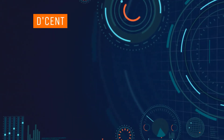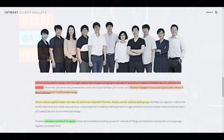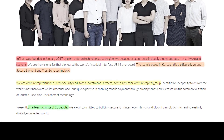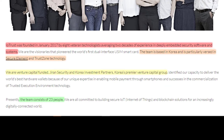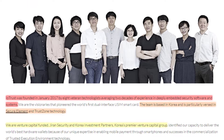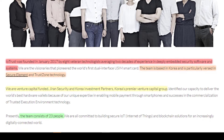Let's get this video started by giving you guys a brief introduction on the team and the product. The company behind the hardware wallet, IO Trust, was founded in January 2017 by eight veteran technologists averaging two decades of experience in deeply embedded security software systems. In the picture above you see 11 individuals — presumably eight of those are the veteran technologists who helped start the company. The team is based in Korea and has a lot of experience with secure element and TrustZone technology.